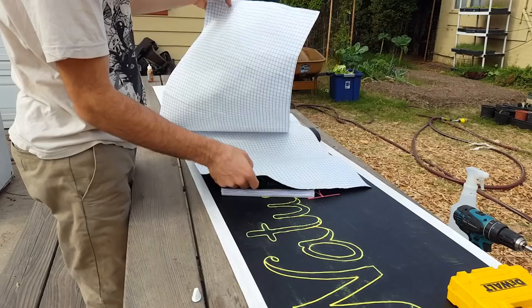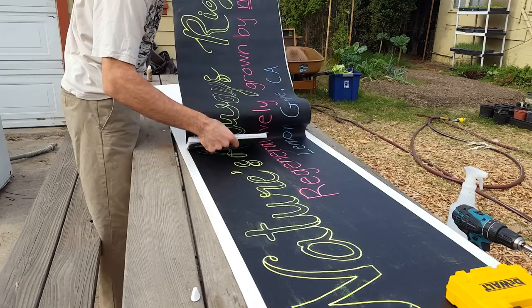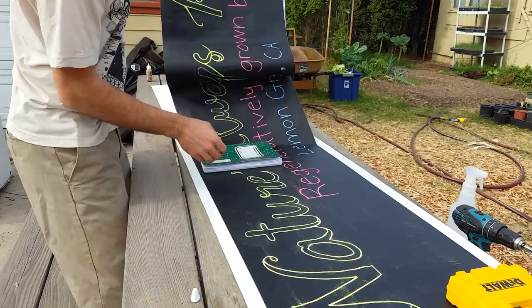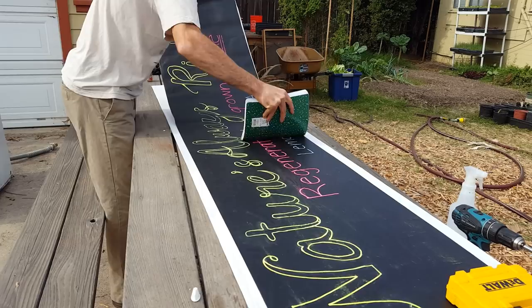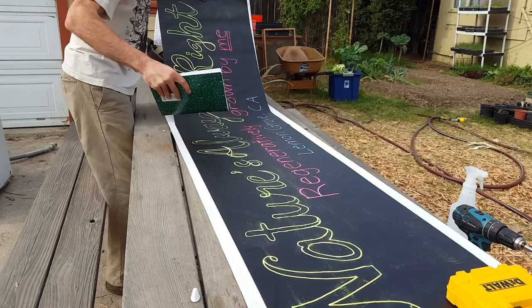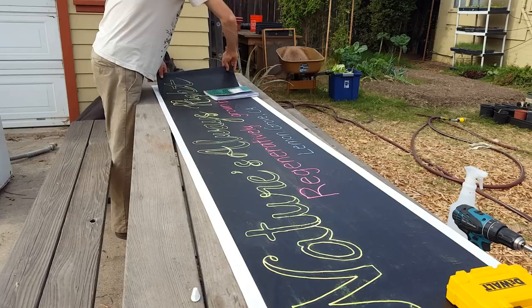I've got the backing lined up with the other edge now, so I can just kind of guide it in, pull the backing in half, stretch it out again to the edge of the backing — that gives me another foot section to work with. Making sure I'm still in line, I'll do the same thing again. There it is.